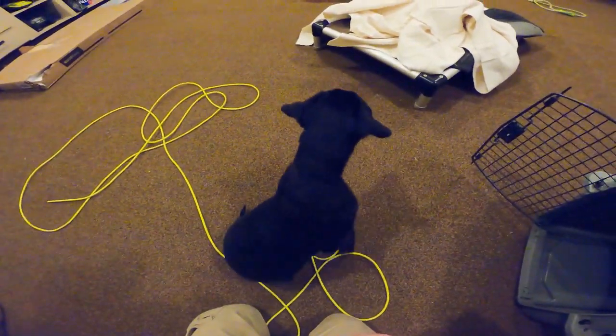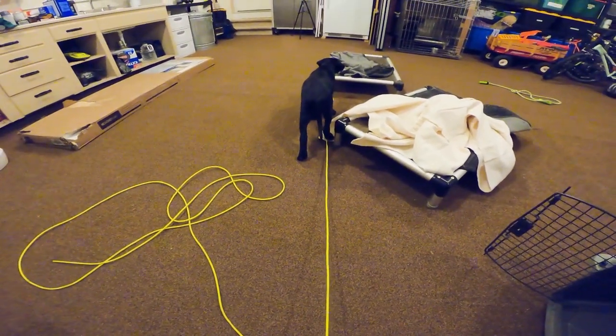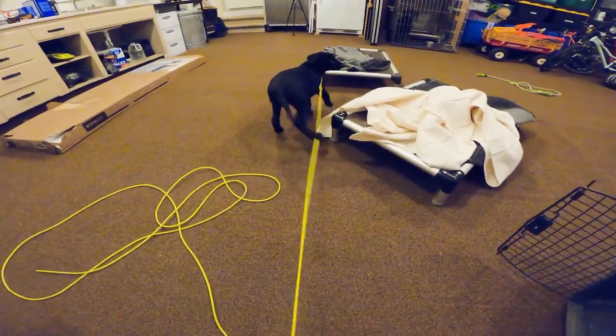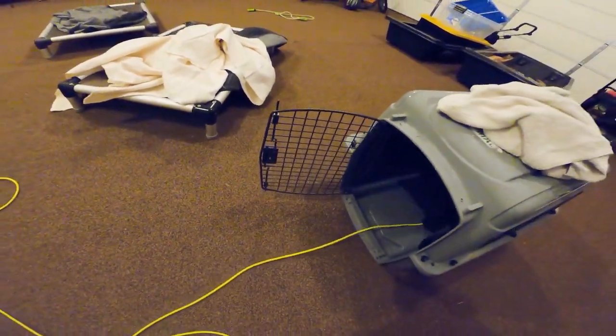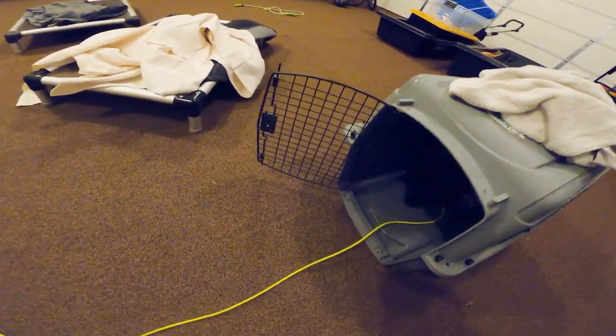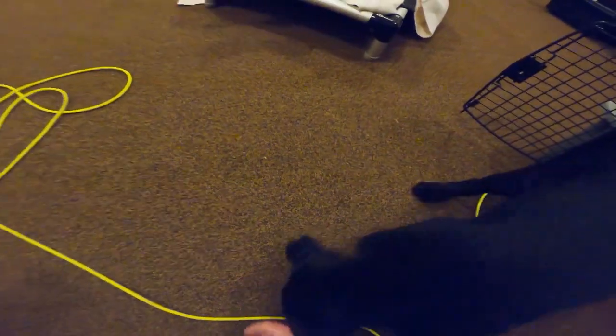Just being a puppy — oh he's chasing! This is a perfect example for the leash. Striker — kennel. Just a little tug on the leash to keep him engaged with me. Free — you're such a good boy!